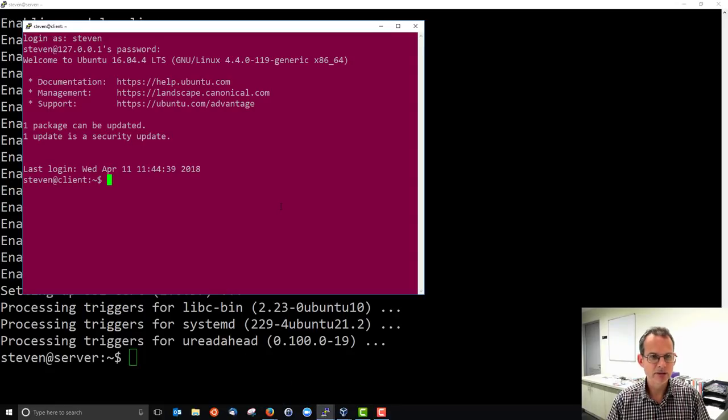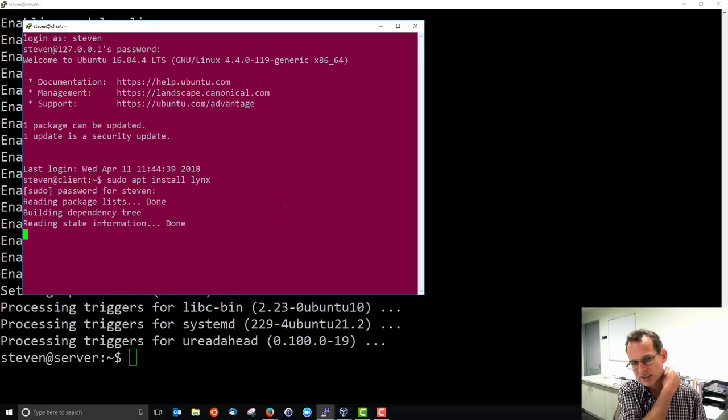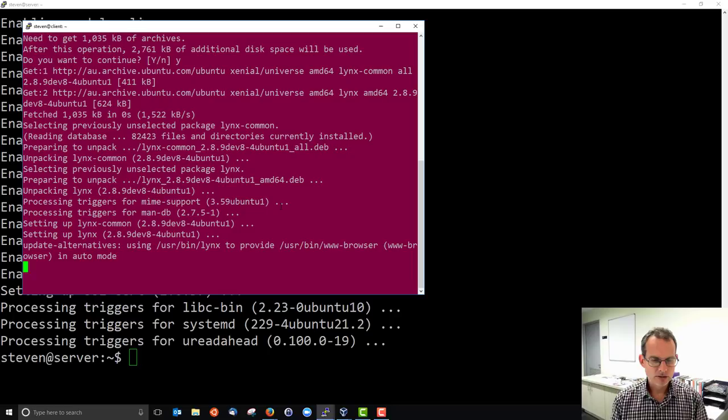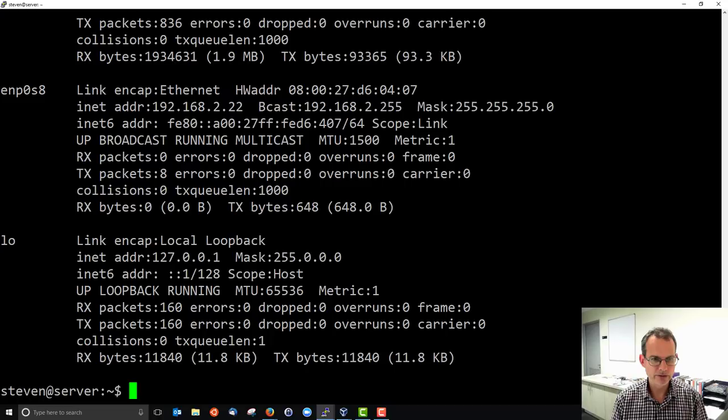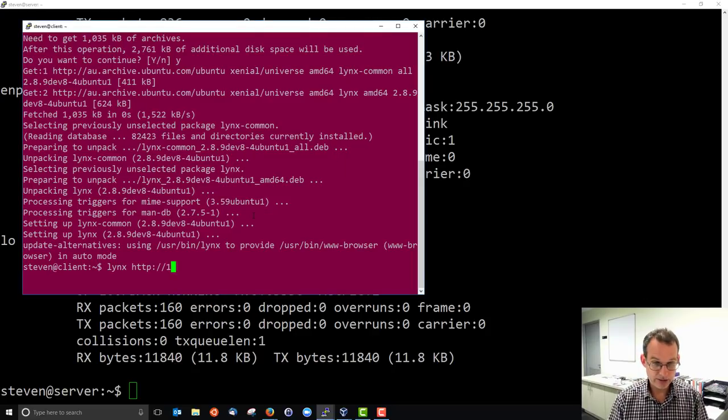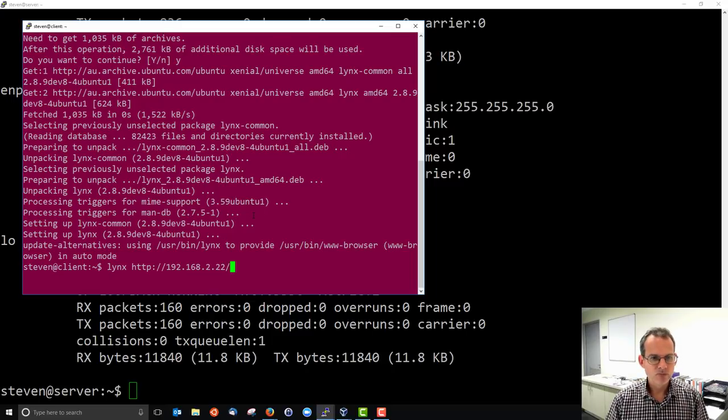I'll bring up my client, which is connected to the server via router. We're going to use a text-based web browser for testing, so I'll install links. Links is a simple text-based web browser useful for quick testing when we only have the command line. We run links and specify the URL — in this case the IP address of the server. Running ifconfig on the server shows the IP address is 192.168.2.22, so that's the address I'll connect to. It brings me to the Apache2 Ubuntu default page.